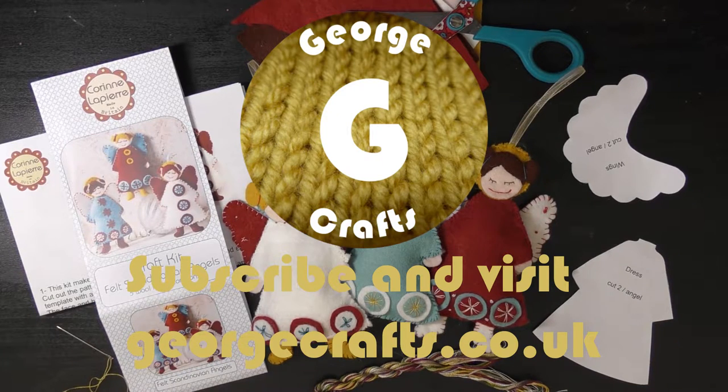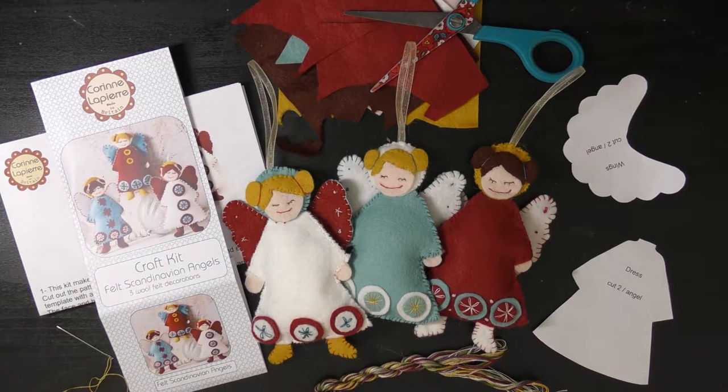Hey guys, what's up? Welcome back to my channel. Today we are going to be making the Felt Angels from Corin Lapierre's Scandinavian Angel Kit. I hope you enjoy the video.